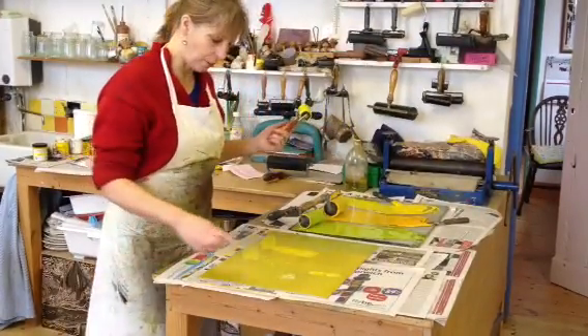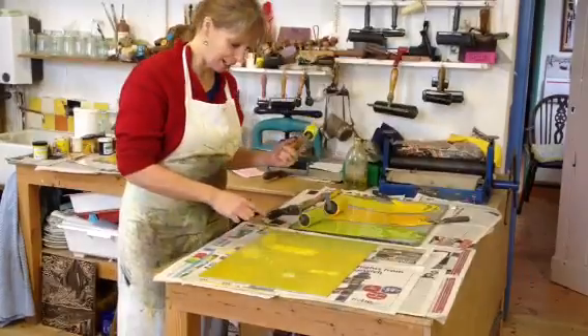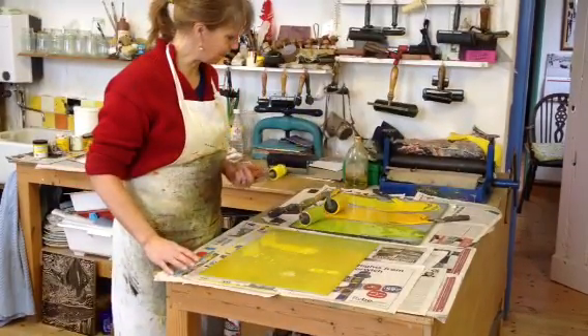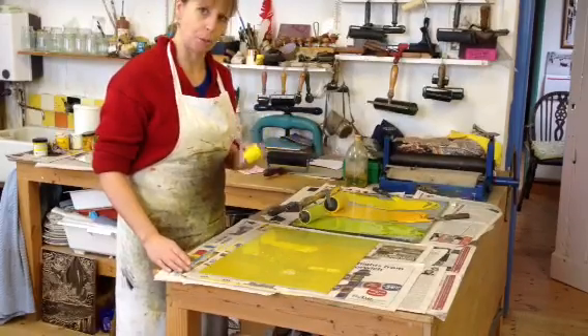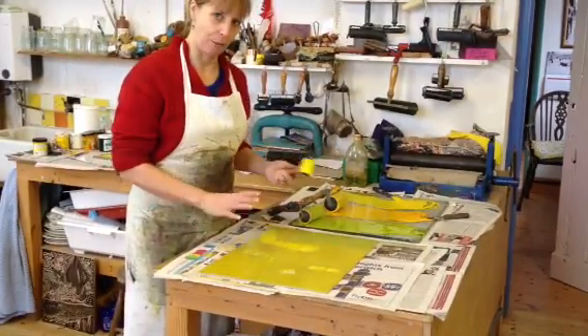For what I've done so far, I've cut out the white bits, which is just a few little bits, and then I'm inking up the first layer of colour. I'm using the rollers a bit like painting, so I'm rolling all sorts of different colours all over and hoping they blend together.